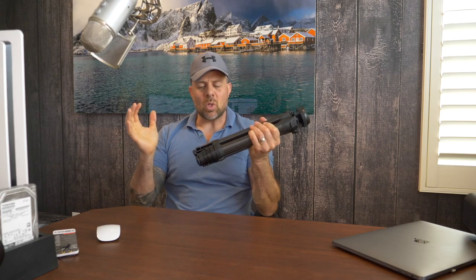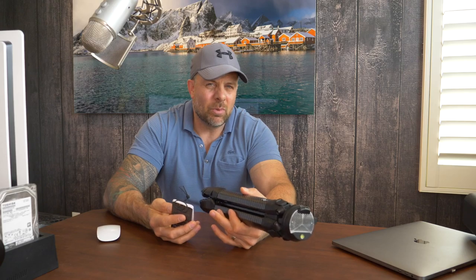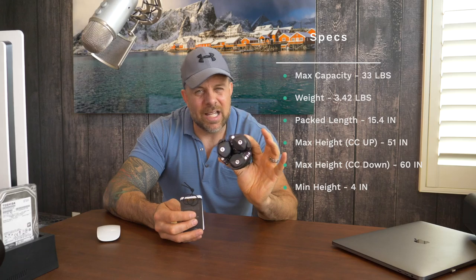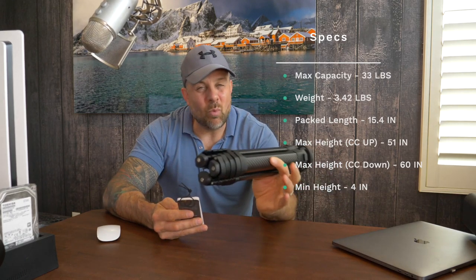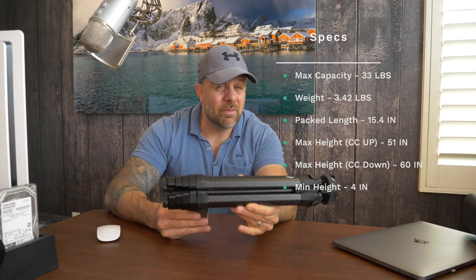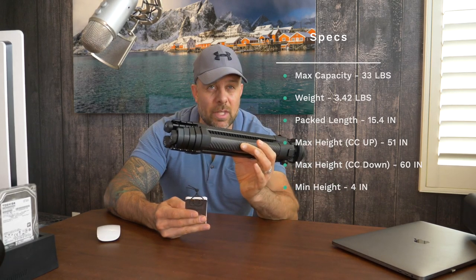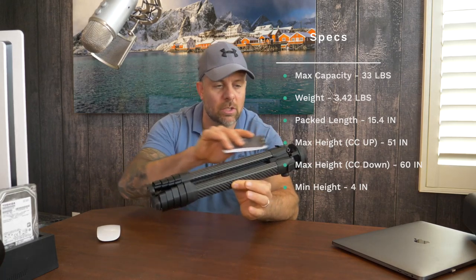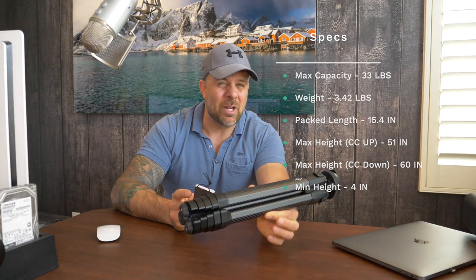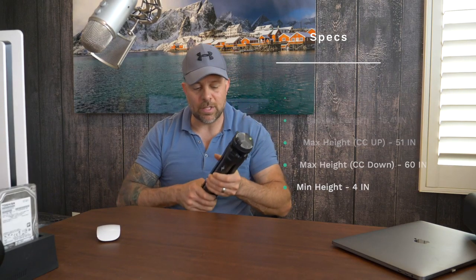Back to this tripod — what makes it so unique, let me share some specs. You're talking about something this size that can handle up to 33 pounds. It weighs only 3.42 pounds. Pack length is 15.4 inches. Max height is 51 inches — and that doesn't include the center column. When you extend that center column, you get about another 9 inches. The minimum height is 4 inches.